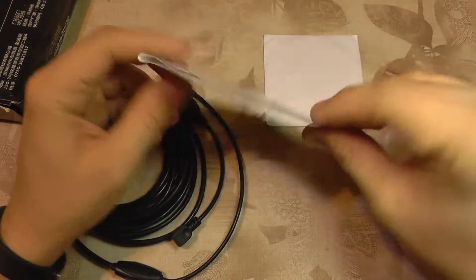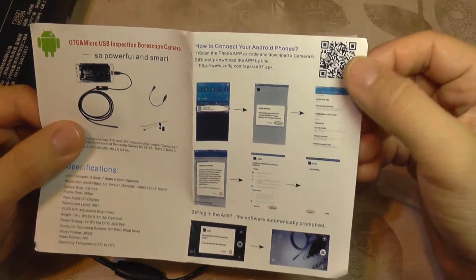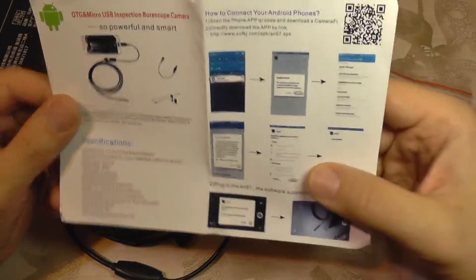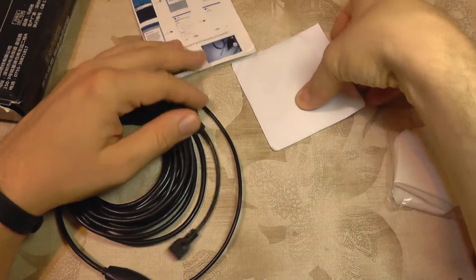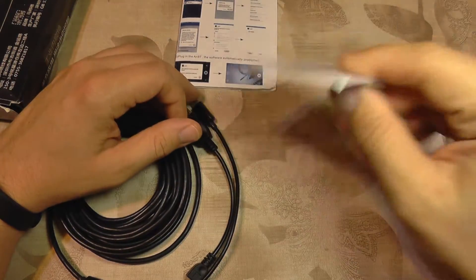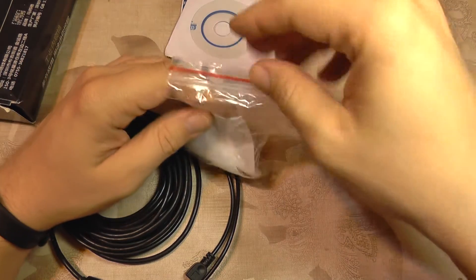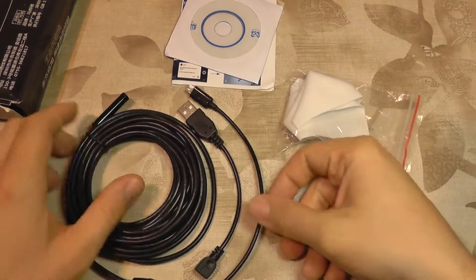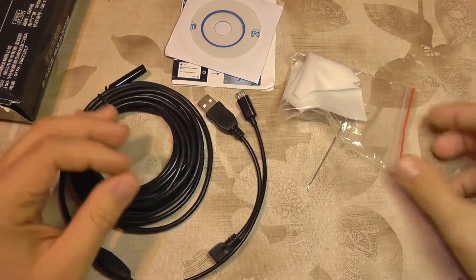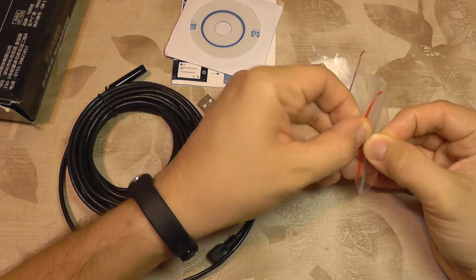What you get with it? There's a small English manual which also lets you know what application to download from the Android market to make it work. You also get a CD with it. I didn't test to see what's inside — probably it's some PC software because this is used as a web camera on your PC, so probably that's on the disk.